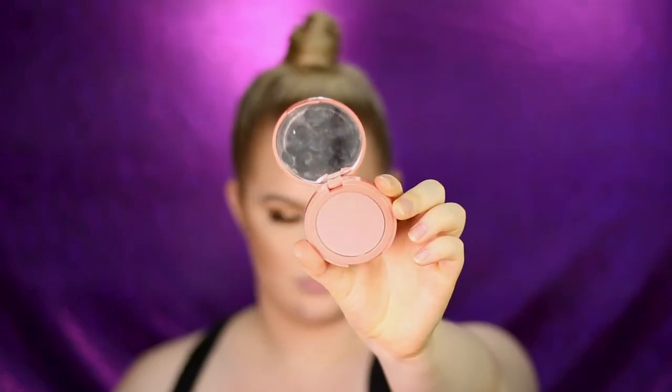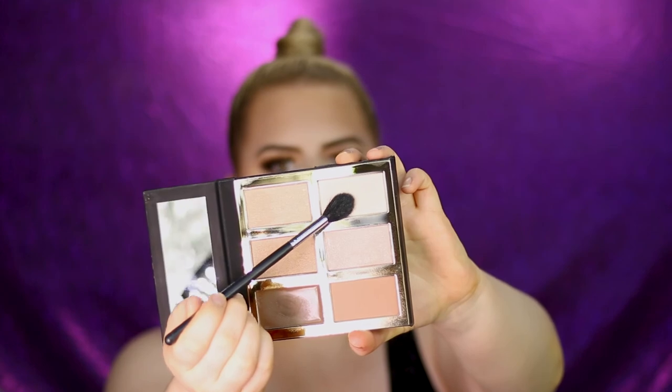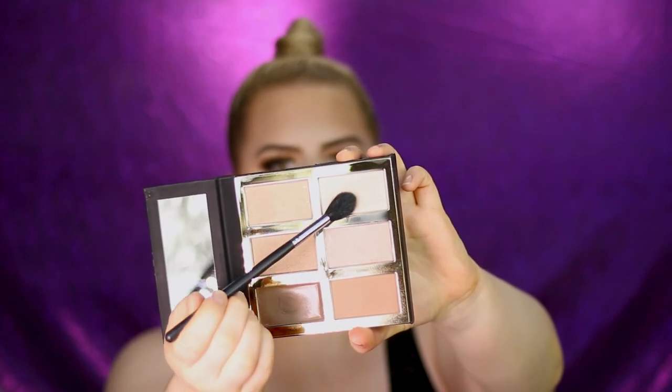For blush I'm applying the Celebrated Amazonian Clay Blush, mixing the shades Strobe and Stunner. Then I'm sweeping away the excess powder and using a pencil brush to highlight my nose.